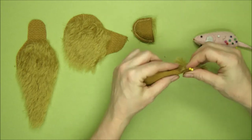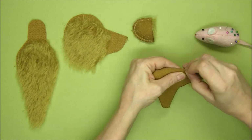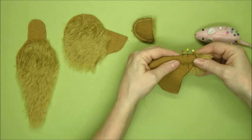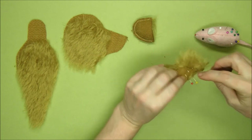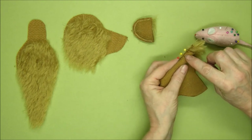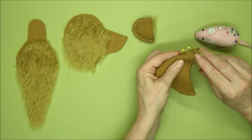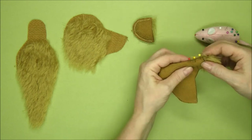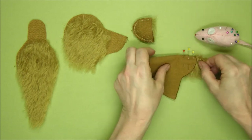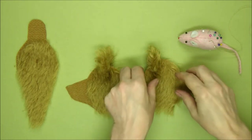Even on a bear this size I'm going to use three pins here, because we can't afford to not catch the seam — we've got to make sure our ear is well pinned in and level. Then we're going to sew through all four layers right up to the top of the head, and we'll still have that bit of ear sticking up over the top. We'll do the same with the other ear.